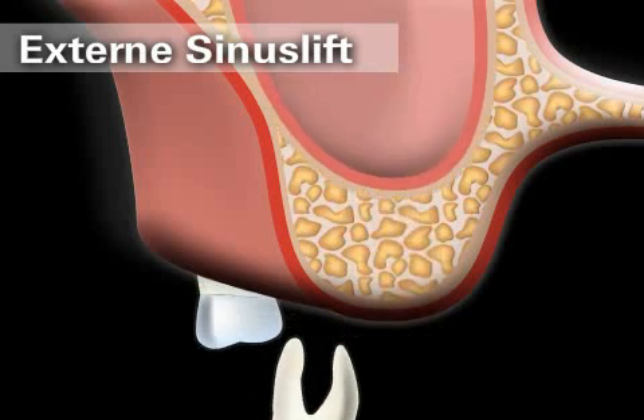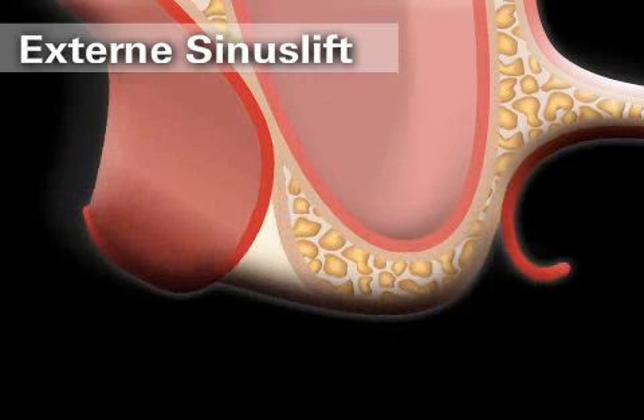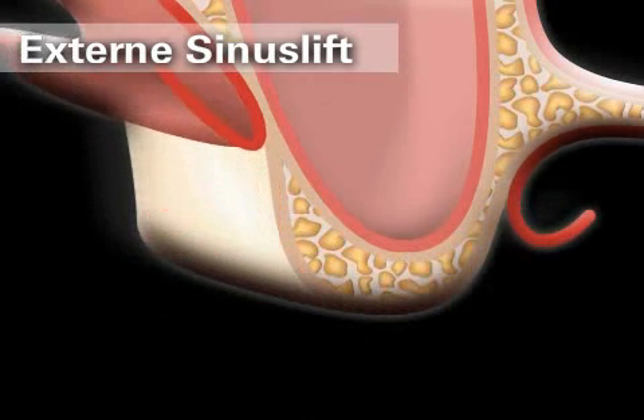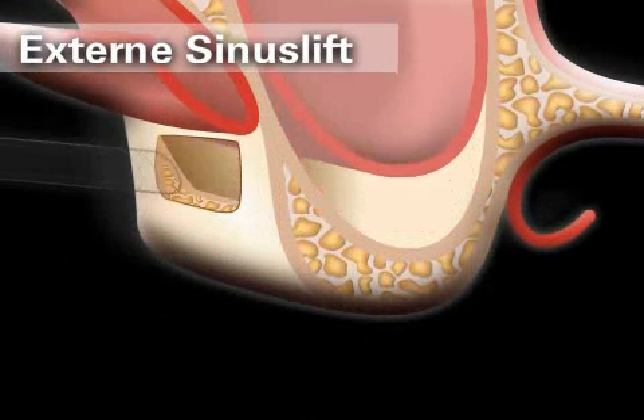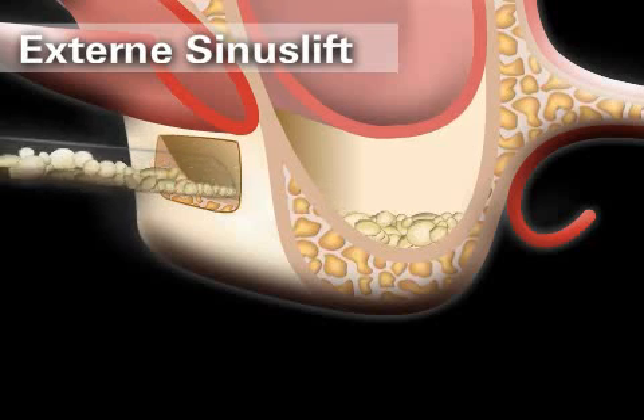The external sinus lift is the more suitable option if a number of teeth need to be replaced and there is very little bone left to work with. In this case, a small lateral window to the maxillary sinus is created, and the bone substitute material is inserted through this window.